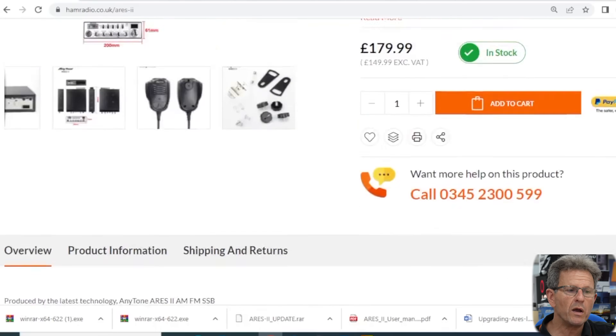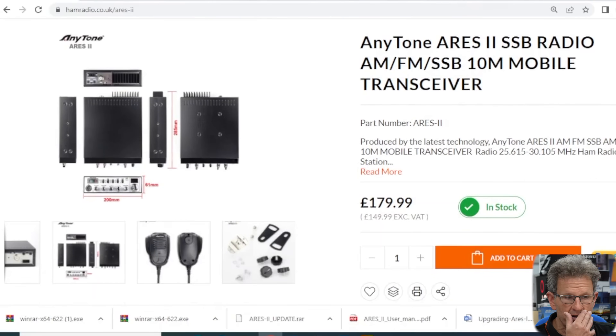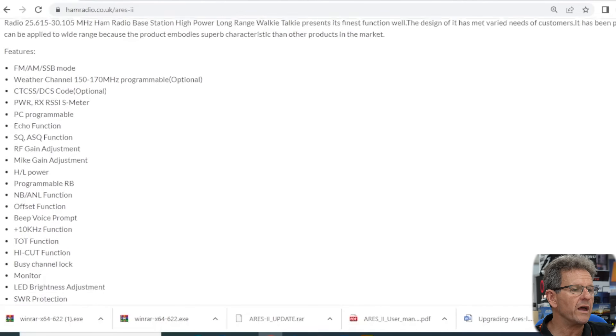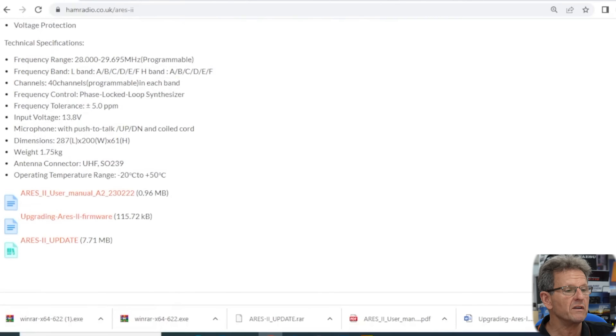If you go to our website hamradio.co.uk and punch in Ares 2, it will bring up the product listing where you'll see the price of the radio and whether it's in stock or not. If you scroll down you'll see the out of the box specifications, including the out of the box frequency coverage.